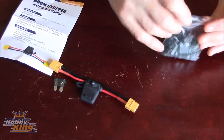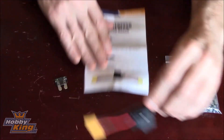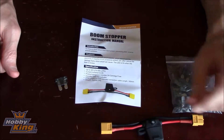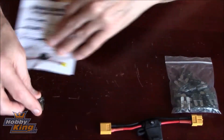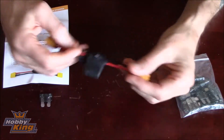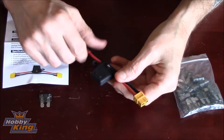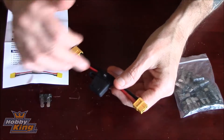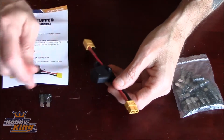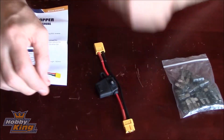You get a little instruction manual with it, but as I said, you plug one end into your quad and one end into your battery — that's it. If you've got a wire crossed wrong, the little red light comes on, the fuse blows, rip it out, bang a new fuse in.